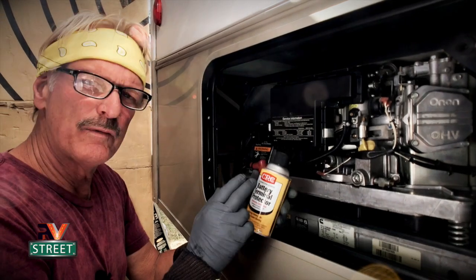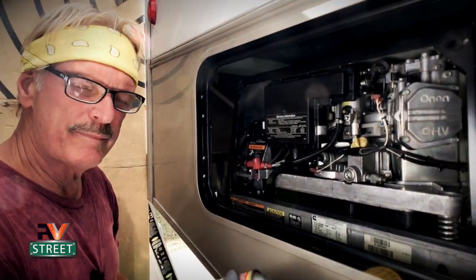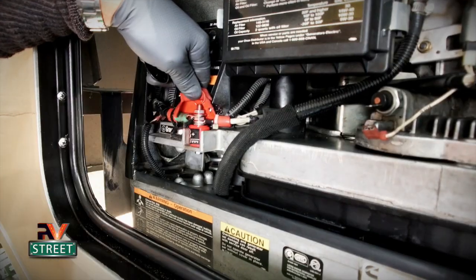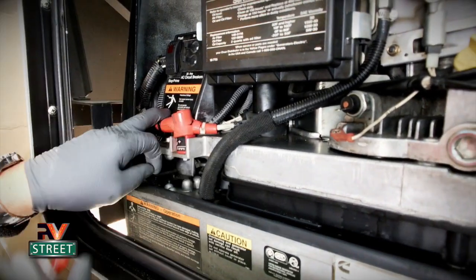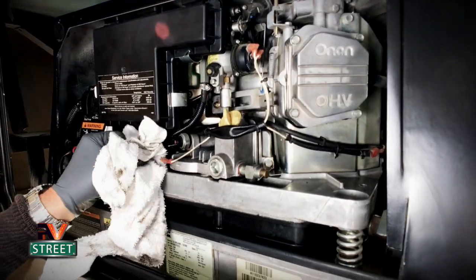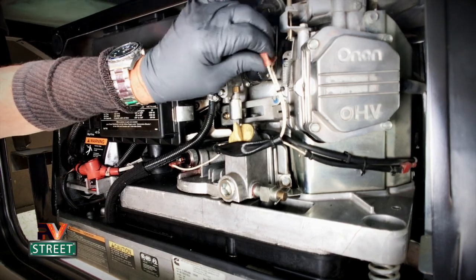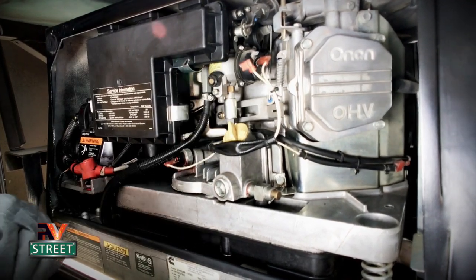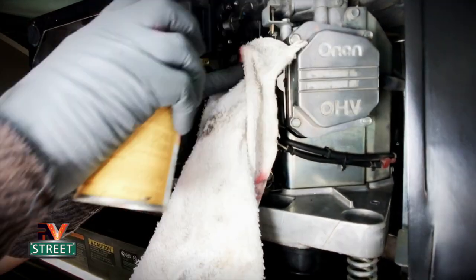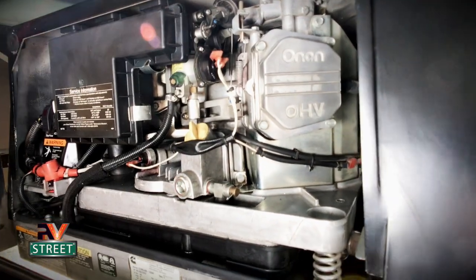Spray a little bit on a paper towel, clean the male part, clean the female part, squirt some in there to remove any dirt. Now that I've cleaned them, I want to protect them — this is the same protection I use on my battery terminals for both the chassis and house batteries. Open the top and give a couple of quick shots on the connections, including the ground. Do one connector at a time so that if you get distracted you always know which wire went where.